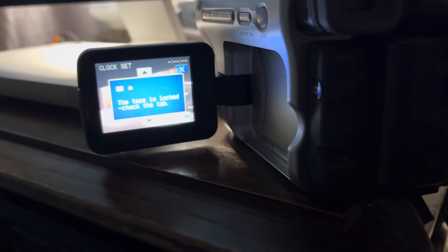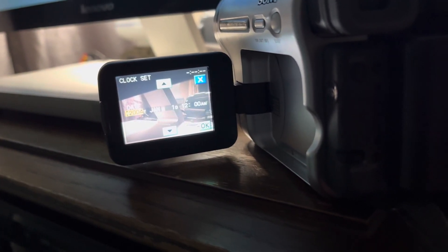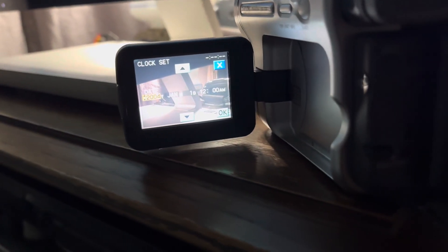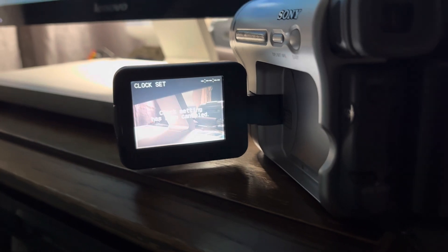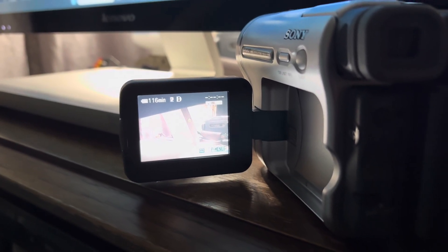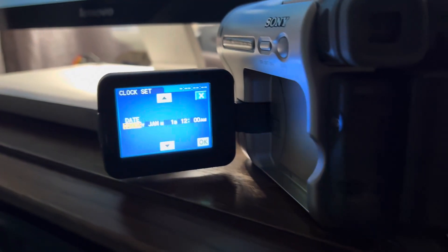This is a TRV 460, and one of the common issues with this particular model is the CCD sensor failing. That's because later models used an epoxy-based package instead of a ceramic package, and moisture works into it and destroys the connections on the CCD. Typically you'll get oversaturated colors, waviness, or in really bad cases a completely black image with lines through it. This one doesn't have that, so it's possible someone already had the CCD replaced under Sony's recall program. But it does have another common problem that I want to show people how to fix.